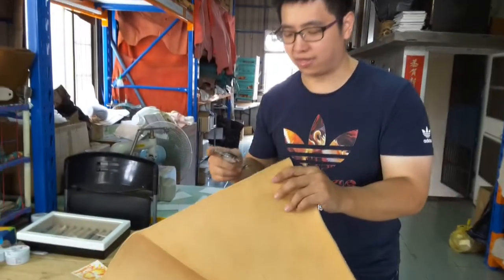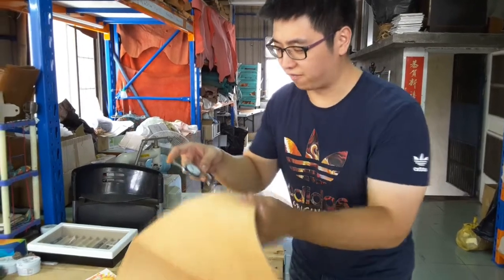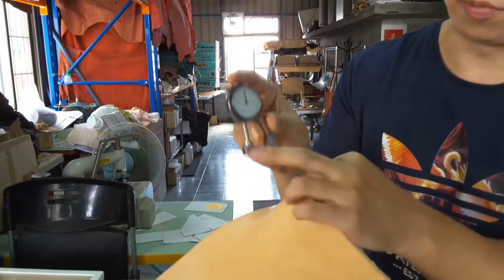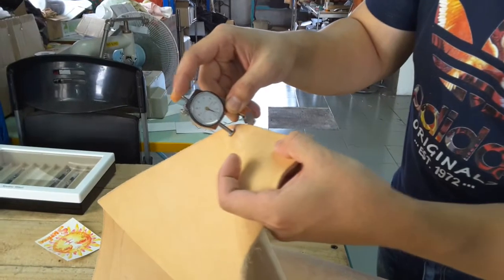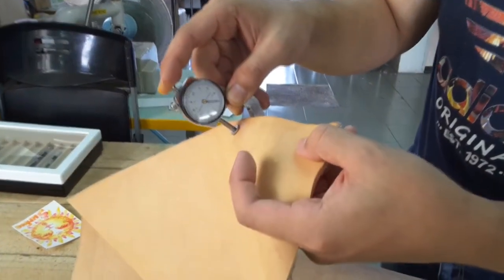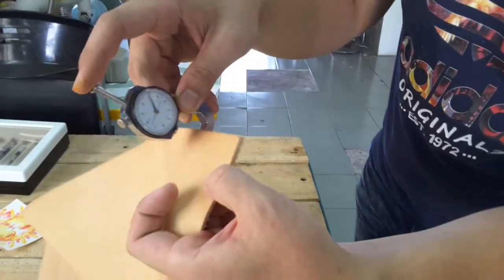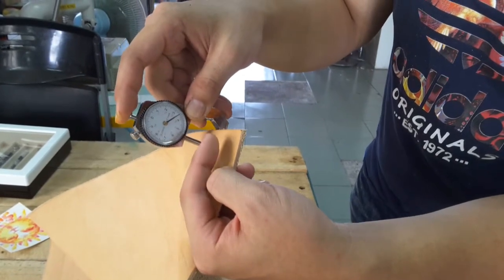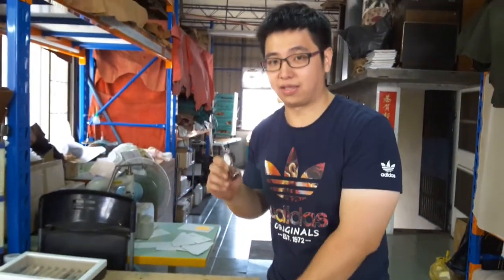Sorry, I'm a little sick. My body is not feeling good these past few days. Now we're going to test how thick the leather is when compressed down to zero. You can see this leather — it's close to 4mm. It's pretty thick. Some parts are 3.5mm, but still thick. The leather will have some parts thicker and some parts thinner.